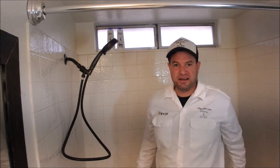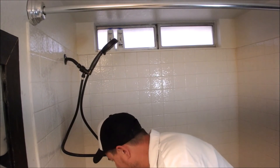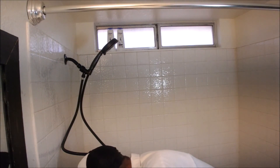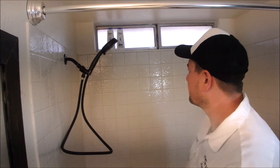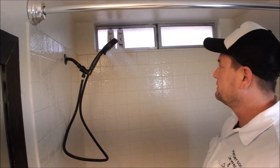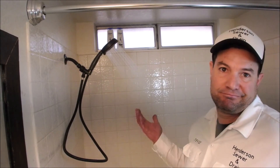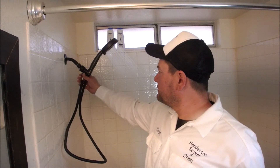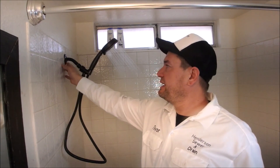And that's it, guys — let's test it out. It works great. Easy, easy job. Just double check everything for leaks. No leaking — you're good to go.